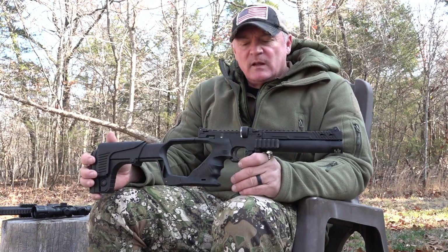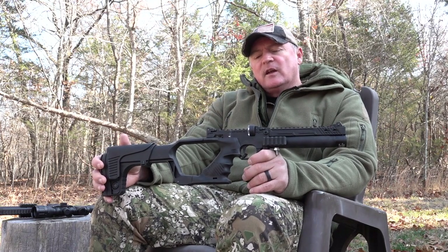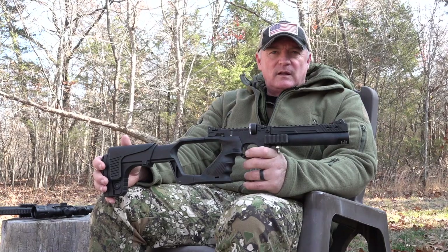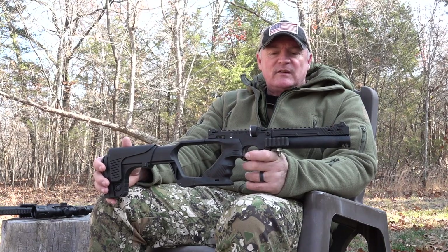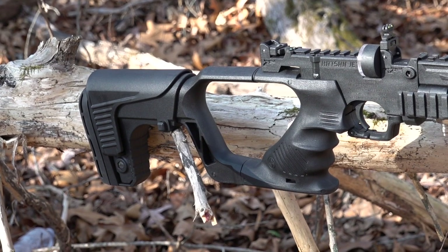The trigger is awesome. Here is a feature for the safety — that's a trigger guard that operates as your safety right there. Protects the trigger right there. You push it down like that — that is your safety.